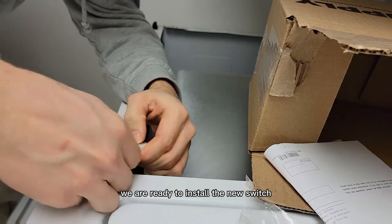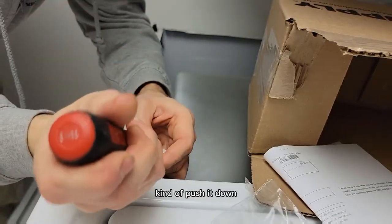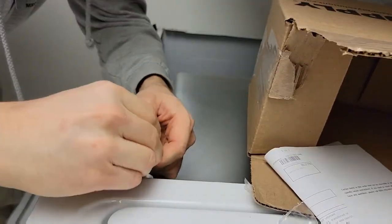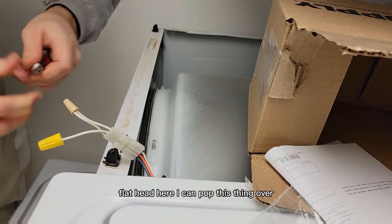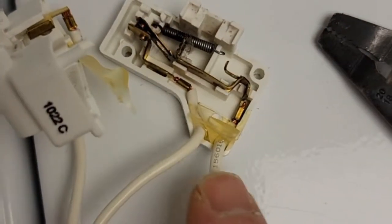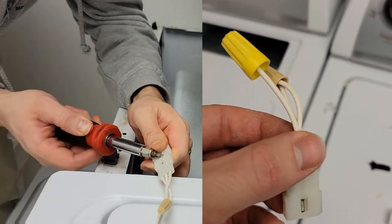We are ready to install the new switch. This thing has a little clip here — kind of push it down. Here's the old switch. I took it apart and the two outer connections are the ones you want to jump together.